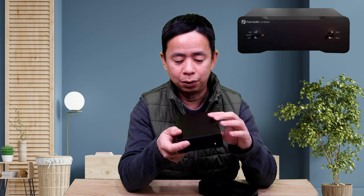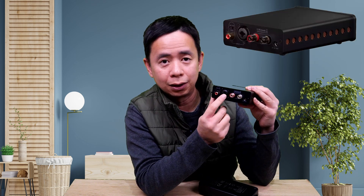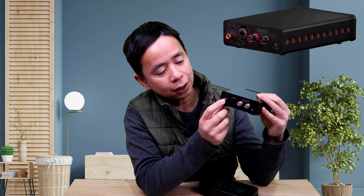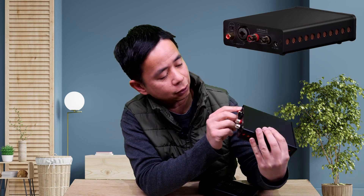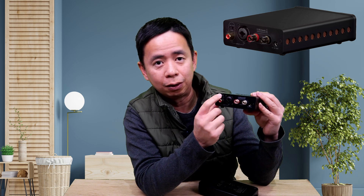On the front you've also got a selector for either XLR input or RCA input. At the back, you've got an RCA input and also an XLR input. With the RCA input, you've got a gain selector where you can choose from 25 decibels or 31 decibels, and you can play around with that to see what you prefer.